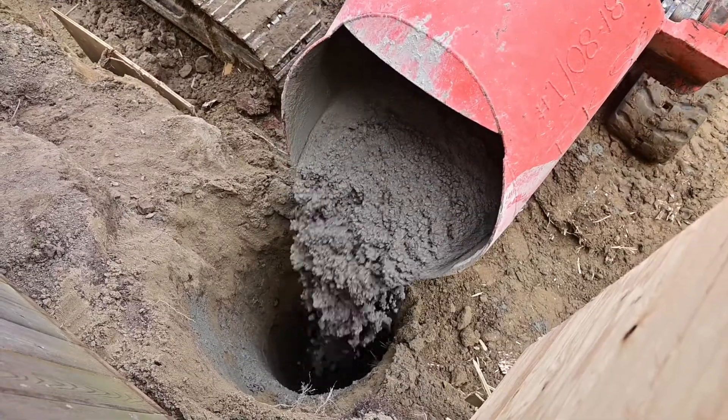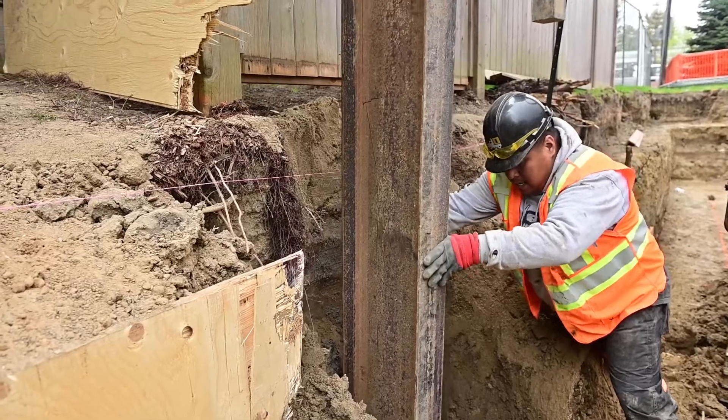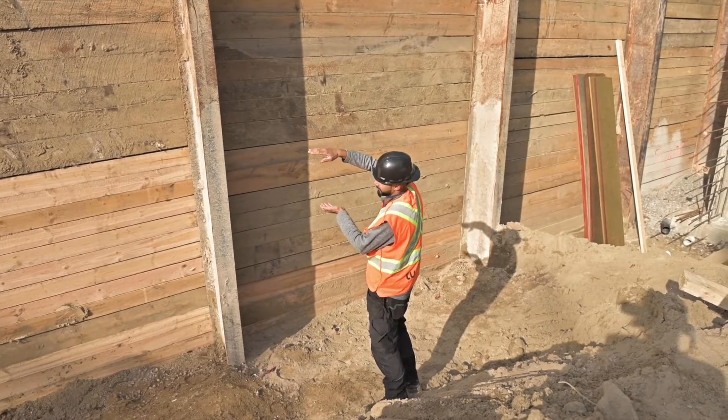They drill that hole, fill it with concrete, stick that beam in, and then as they dig, they're gonna dig and expose the excavation in lifts.